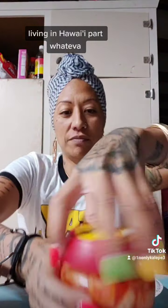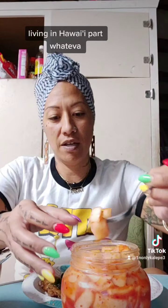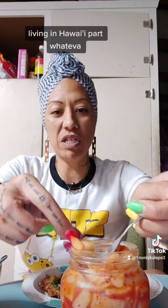And this is radish — kimchi radish. If you guys have never had kimchi radish, this is kimchi radish. Everybody wants to show kimchi radish — it's fresh!